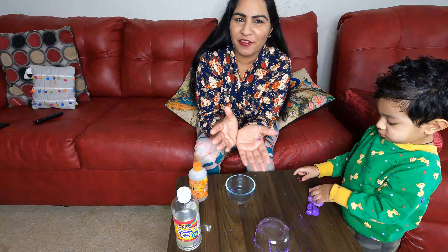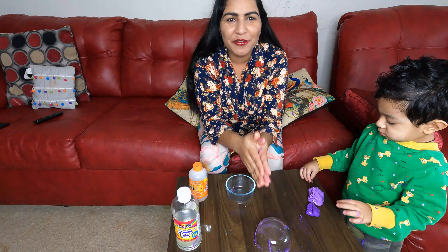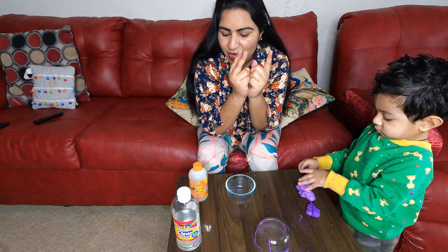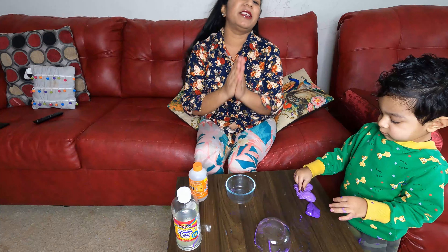I am making this video because that video is quite long, so I am making a next video. In this video, we will make slime at home. We will use only 2 things, and the third one is color.